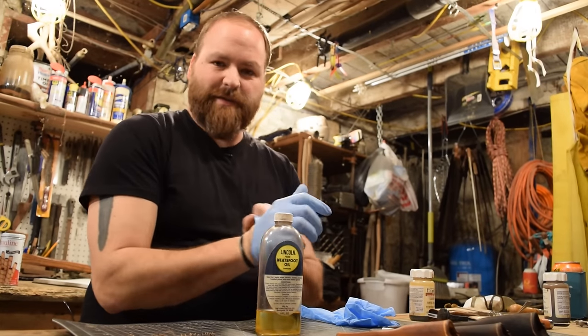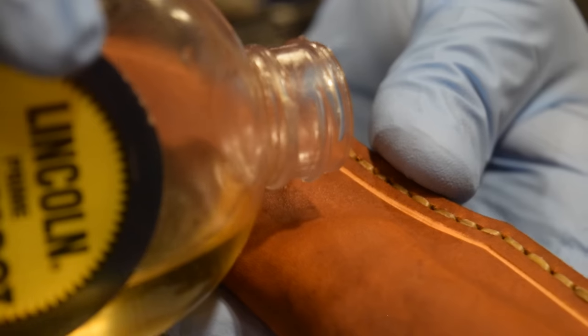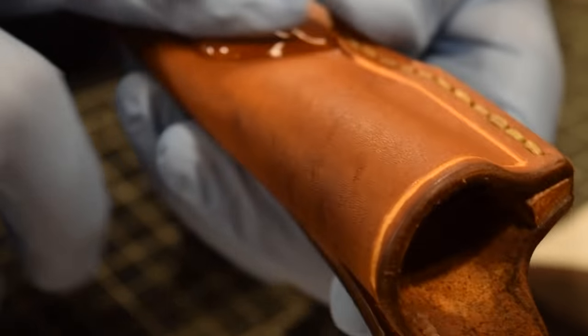My next step is to burnish and finish the edges, but I'm going to use the wetness of the oil. I'll oil the leather sheaths first, and then while the leather is still wet from the oil, I'll use that wetness to burnish the edges.